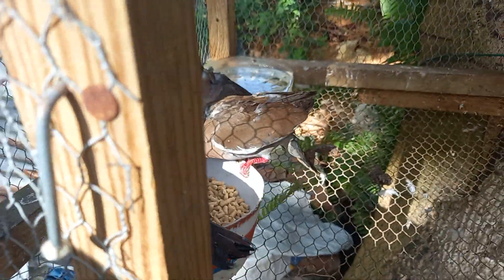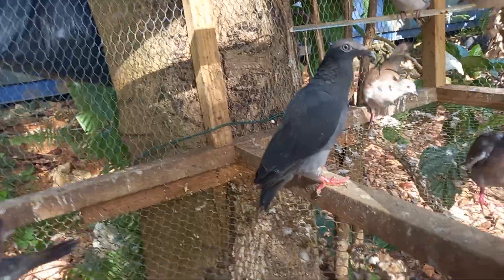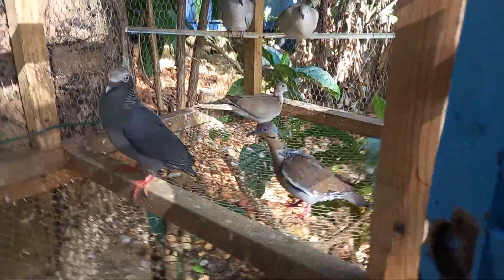That is what they were waiting on. I am trying to show you guys the mother bird. Right there on the ground — that one is the mother babel dove right there.